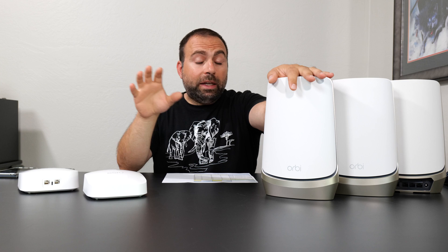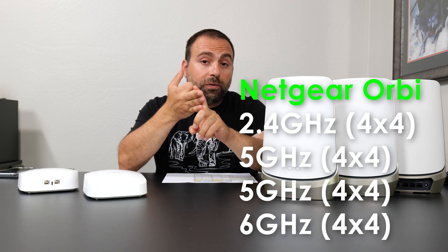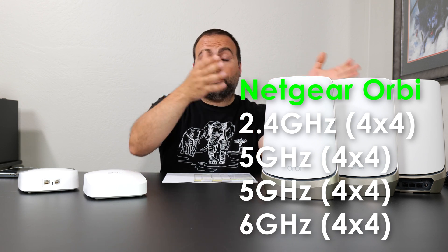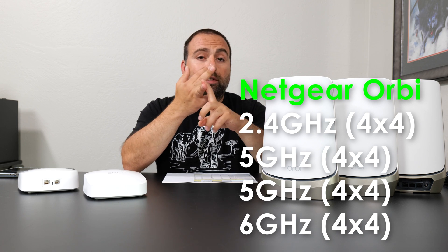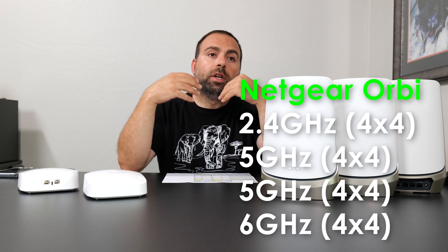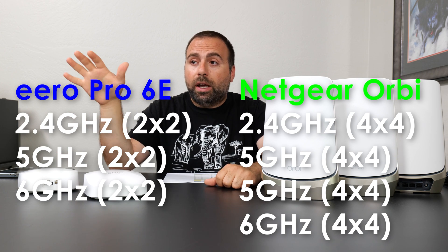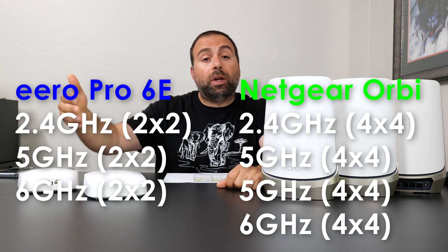The Orbi is the first and only — at least at the time of this video — quad-band mesh system, which means it has a 2.4 GHz band, two 5 GHz bands, and a 6 GHz band. What does that mean? Translation: you're going to get really good wireless backhaul speeds, because you have a dedicated 5 GHz backhaul, and three bands — 2.4, 5, and 6 GHz — open for all your Wi-Fi traffic. Not only are you going to have great wireless backhaul speeds, but this thing can handle a whole bunch of devices because it has more open lanes for Wi-Fi, compared to the Eero which is a tri-band system with one less band.